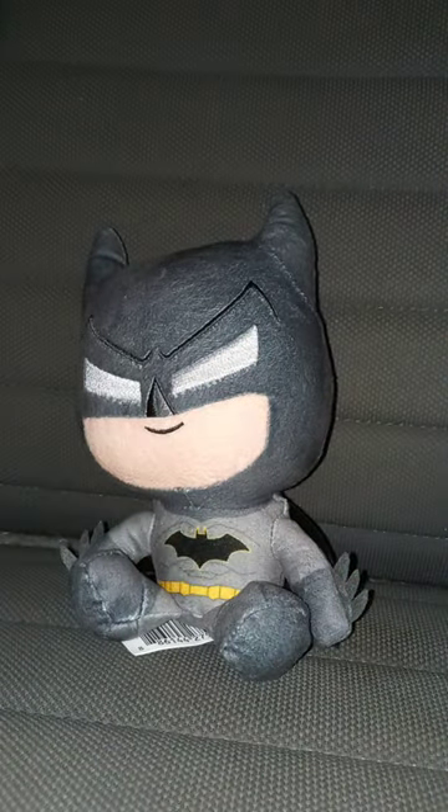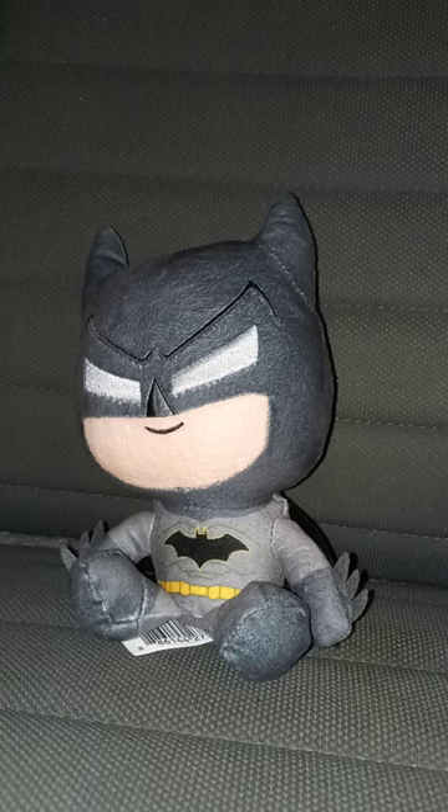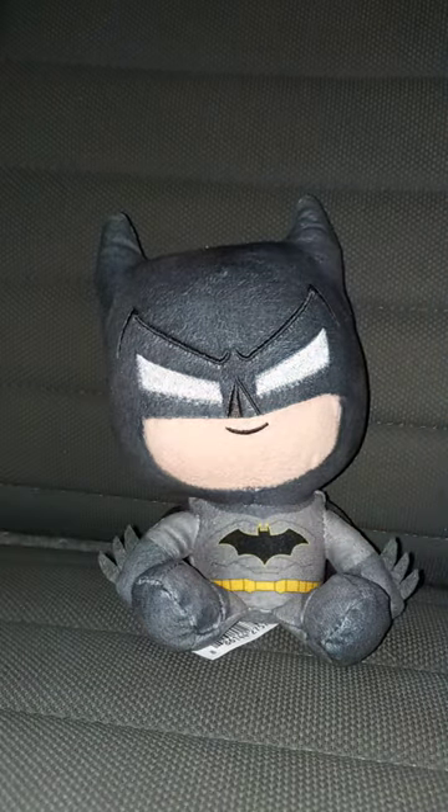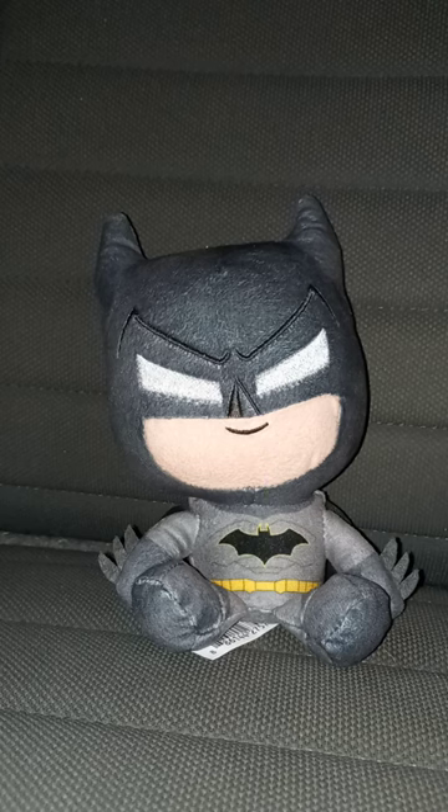And by the way, I do have a Batman plushie I use in plush skits like the Robert Pattinson plush. This one's just based on the comics, because you can tell the little bat symbol does not have the circle in it. The way I remember Batman, he has a big yellow circle with a bat on it.